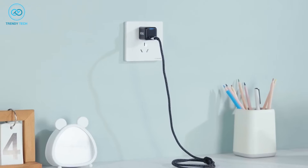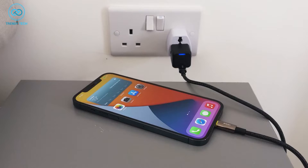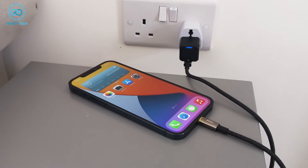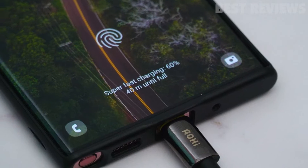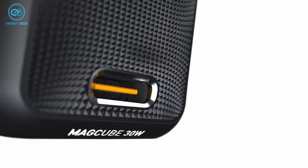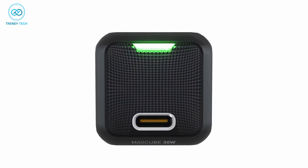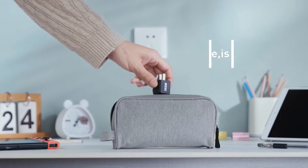Besides that, the AOHI 30W MagCube has three stages of intelligent charging tech, so you don't have to worry about your new phone heating up while charging and damaging the battery. Finally, it's compatible with multiple fast charging standards, so it'll charge safely and quickly no matter the device. On top of these, you're getting a braided 3-feet USB-C to C cable with this charger, so you're all set with one purchase.